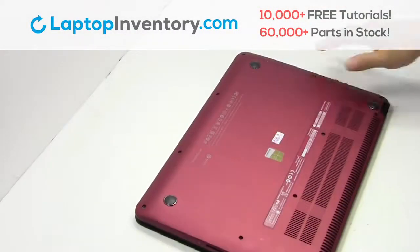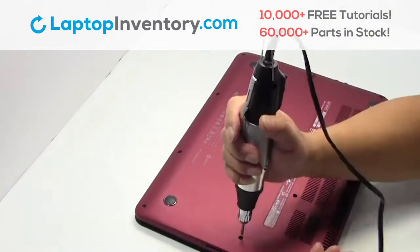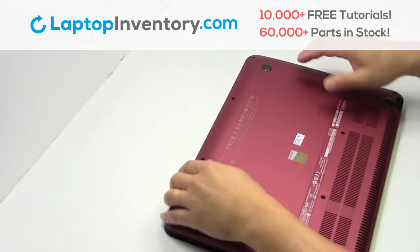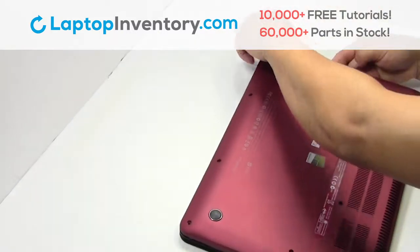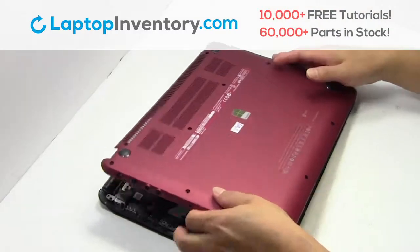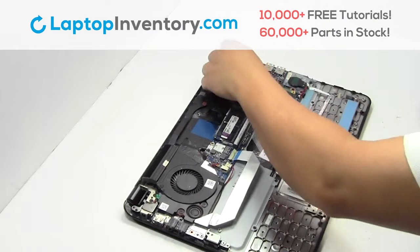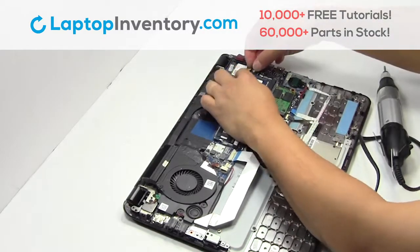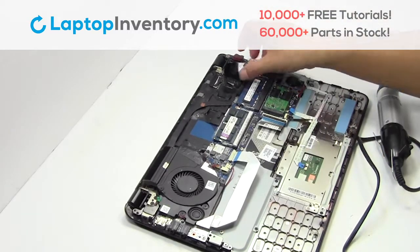Turn the laptop over. Remove the screws. Remove the cover. Remove the screws. Remove the card.